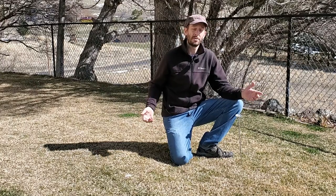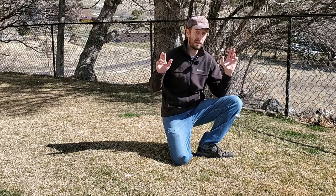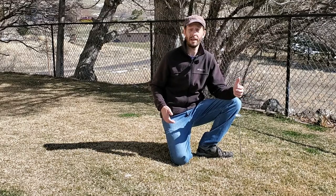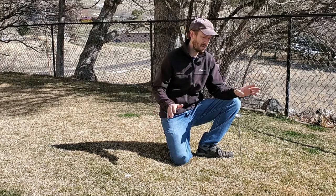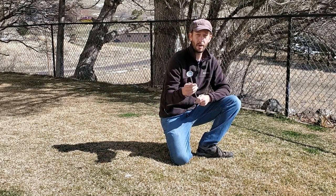Hello, this is Brian Mounts. I run turfmechanic.com and this YouTube channel, and today I'm coming to you with a review of something that I use in the lawn all the time. If you are tending to a lawn, if you are serious about keeping the best lawn you possibly can, then you need to have some sort of way of checking soil temperatures. Today I'm going to be talking to you about the Rayotemp compost thermometer.